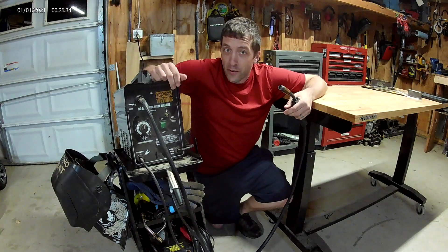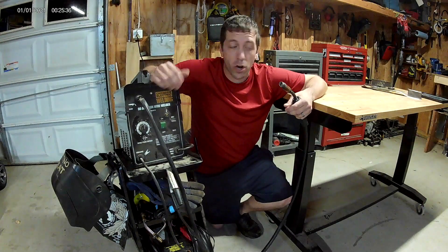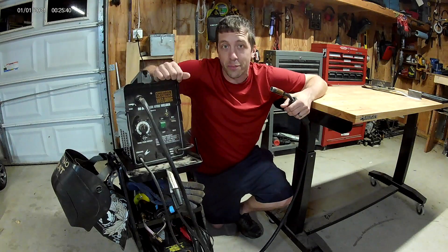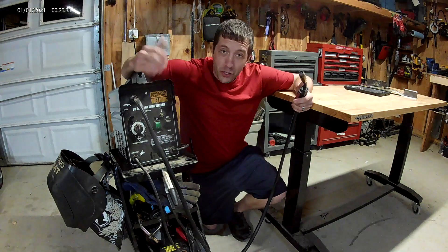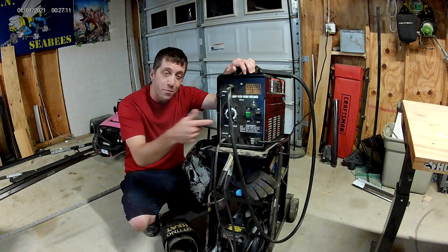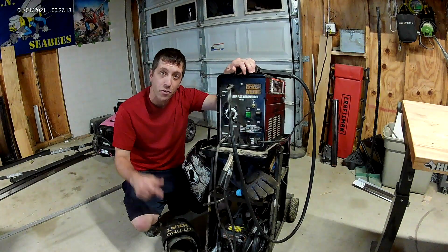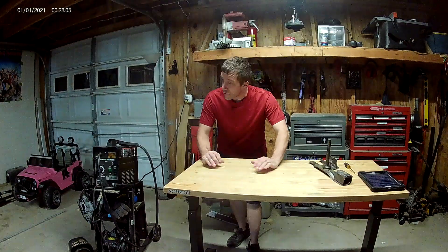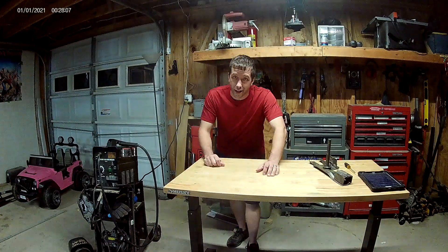Cheap welders are not professional machines. They're not meant for heavy-duty work, but if you're an experienced welder, you can usually make do with most jobs with a cheap machine like this. A cheap welder can only do so much, but a savvy person working the art can make all the difference. And if you're a beginner, a cheap machine like this is a great buy to hone in your skills and then work up to a better machine.